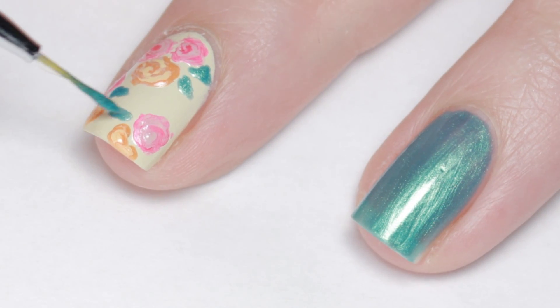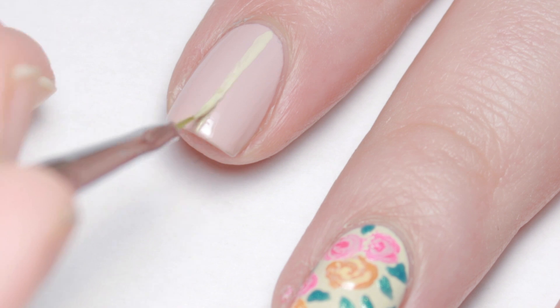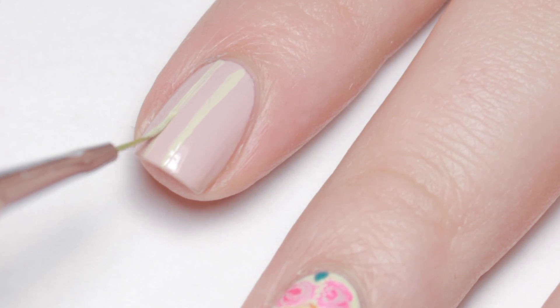While that's drying, move on to the pink nails. Simply add some vertical stripes with the cream polish and a thin striping brush.